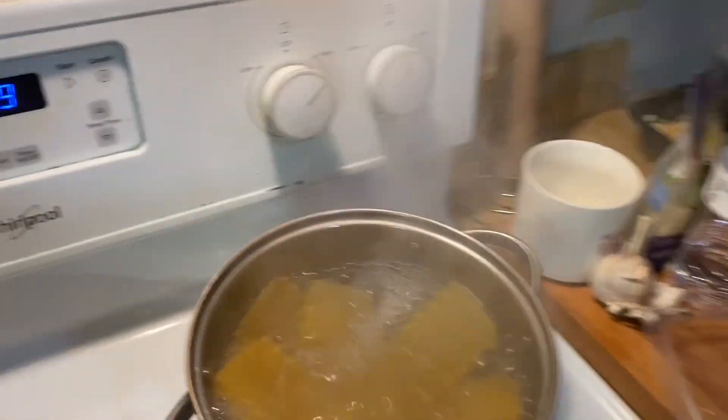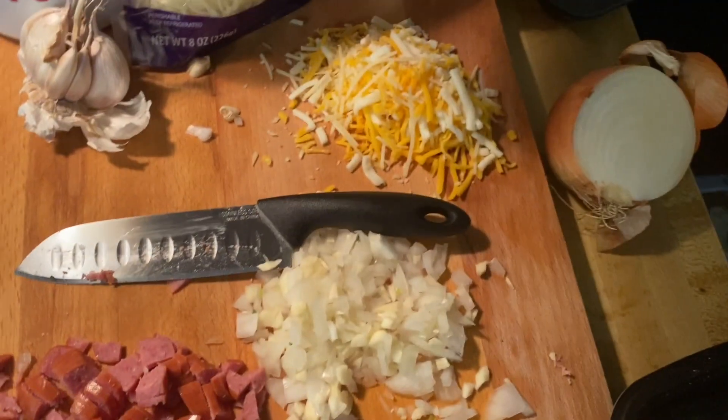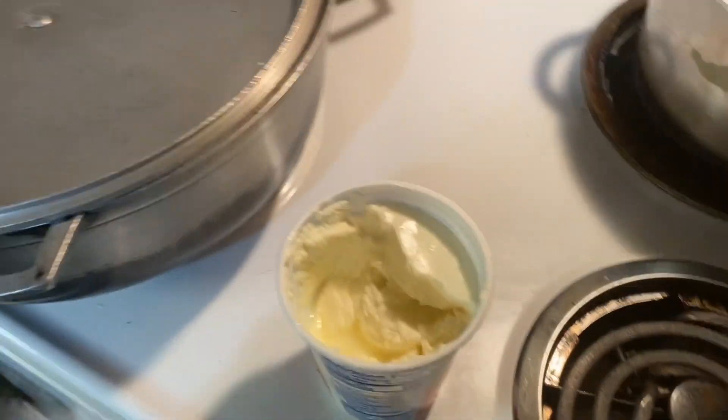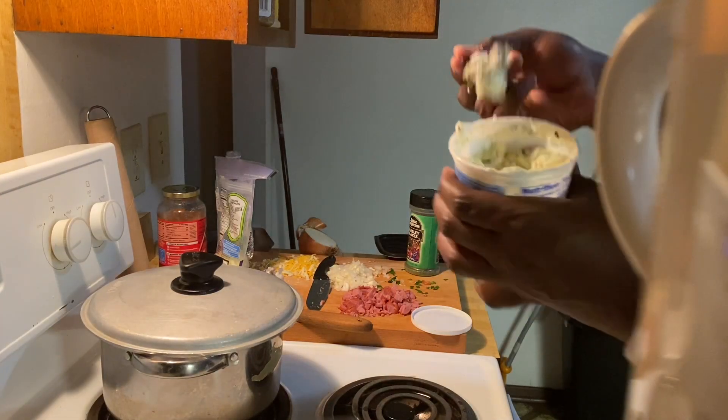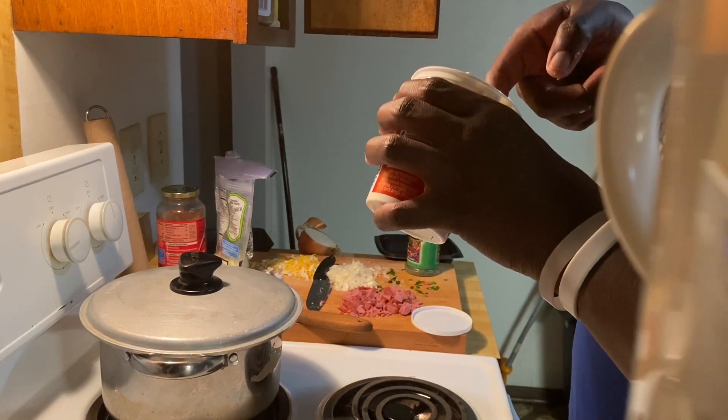Next, after this is done, after I'm draining, I'm gonna show y'all what seasonings I'm gonna use. I like a lot of seasoning on food. We got the garlic, we got everything we need. We got the garlic cheese right here, we finna get that right now. We got this right here — the garlic mix.